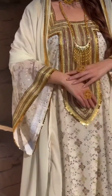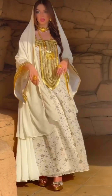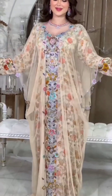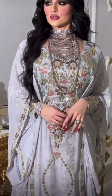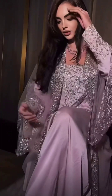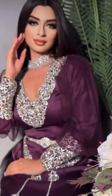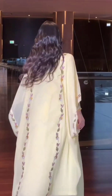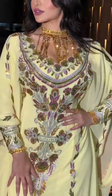This is white color with a very beautiful bell sleeves design. Color sets are also added to it. Wow, Mashallah, this is very beautiful and full of colorful color.